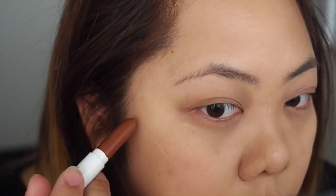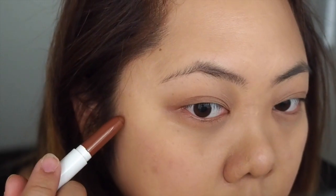Now for contouring I'm using the Colourpop Sculpture Stick — this is the Renaissance Contour Stick. It does look a little bit intimidating because it comes out as really dark brown, but it actually blends in nicely. So I'm going to draw a line where I would normally contour on my cheeks, my jawline, as well as along my nose to give me a sharper, thinner nose.